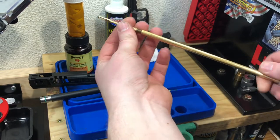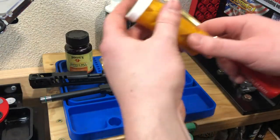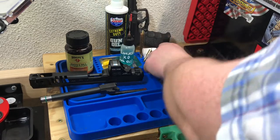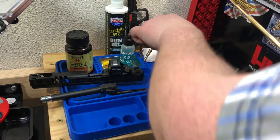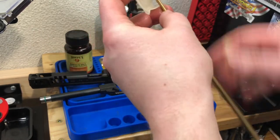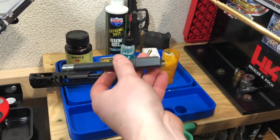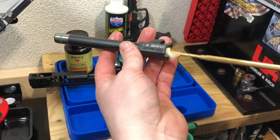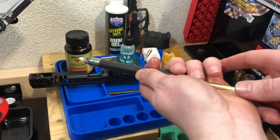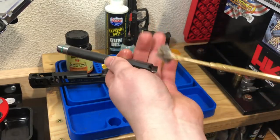First thing we're going to do is take our patch holder, thread that onto the cleaning rod. Then we'll grab a patch soaked in Hoppe's Number Nine, pull out one patch, thread it in. This first time we're just going to spin it in the chamber - that'll help coat the chamber well with the solvent, as well as kind of pick up any loose stuff. Pull it through the barrel here - that's just getting out whatever's loose in the chamber - and then we're going to discard that patch.